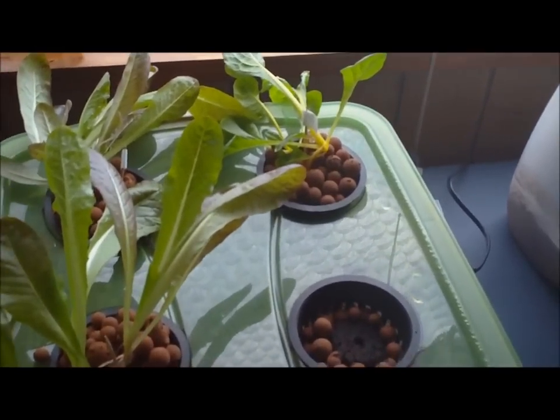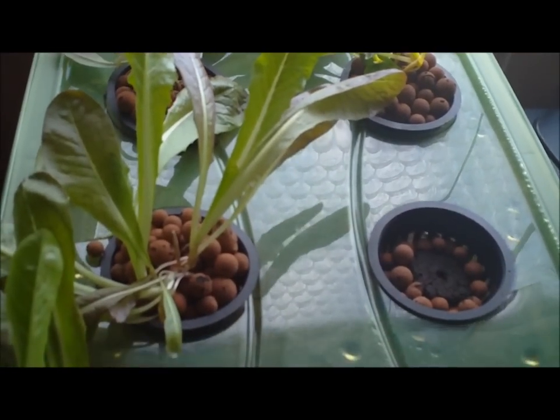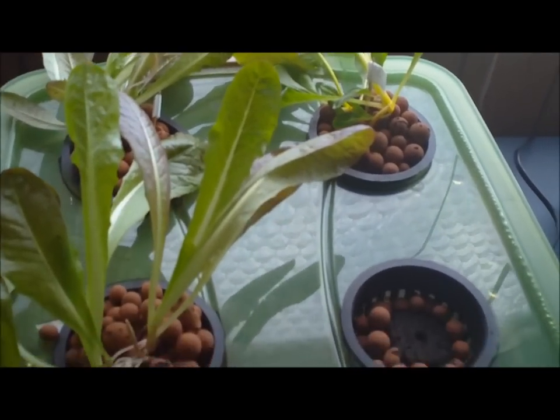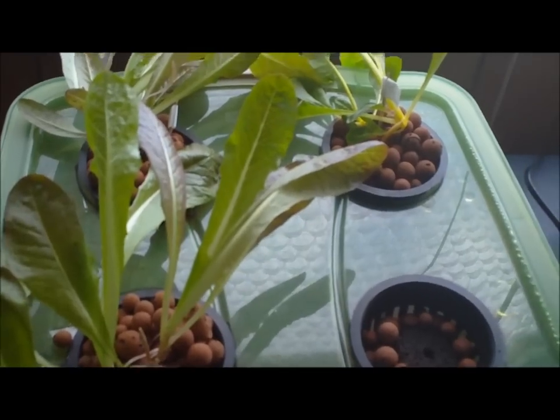Hello, YouTubers. I just have another little quick hydroponic update. In my last update, I commented how the romaine lettuce had really taken off, and it's continuing to grow like crazy — like weeds, you could say — but that the Swiss chard hadn't been keeping up.